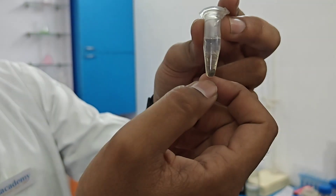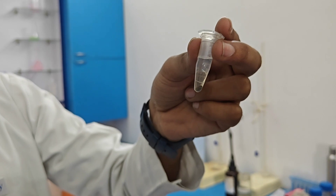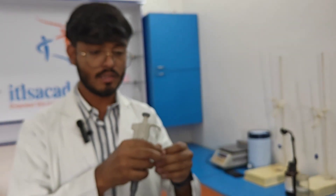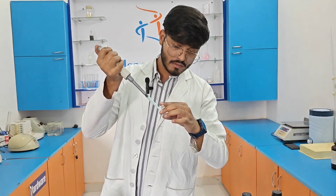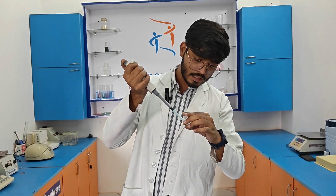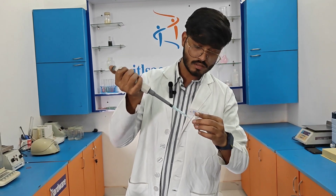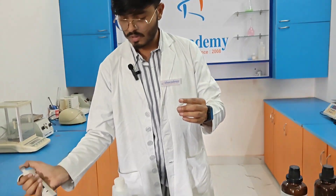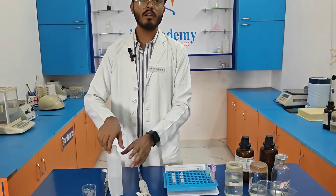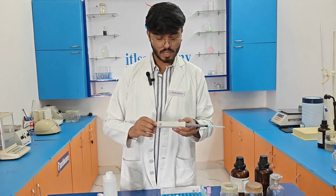The first layer, the second layer, and the pellet are visible. We need to separate and discard the upper layer very carefully so that the other layer is not disturbed. After discarding in the same manner, we are going to add 1 ml of absolute alcohol.